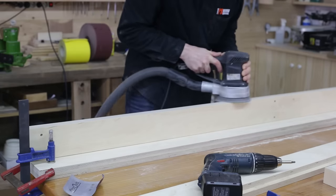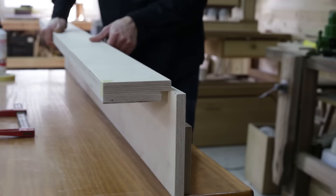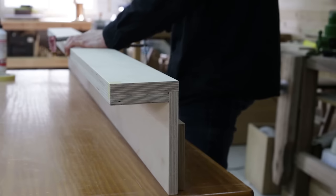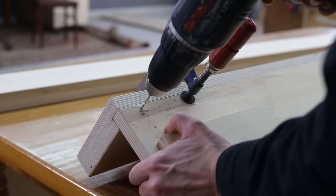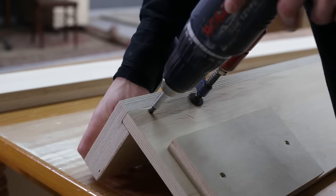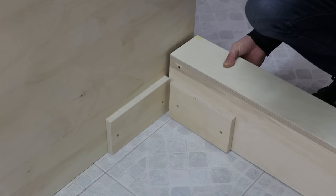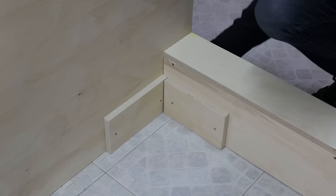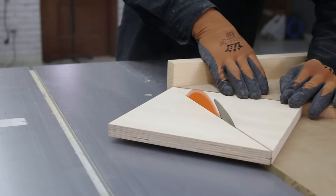I sand these parts now that it's easier and screw the bedside rails in like this. Now I can start assembling the bed. I cut these two pieces in half to make four supports for the bed frame.